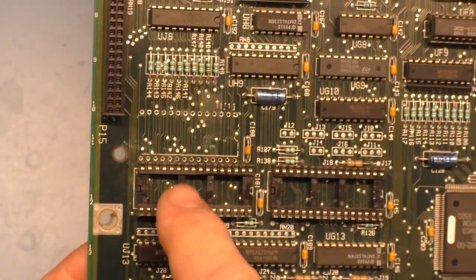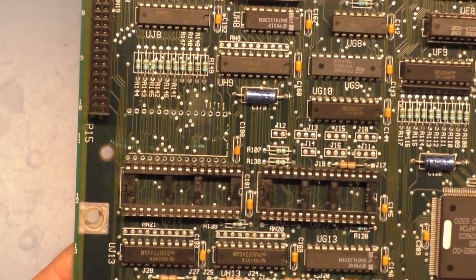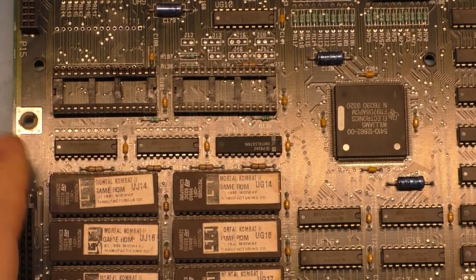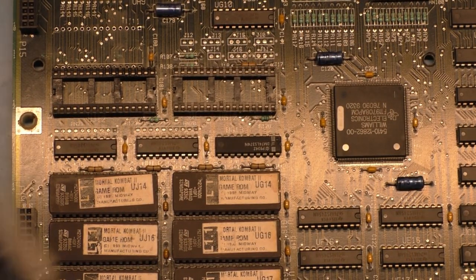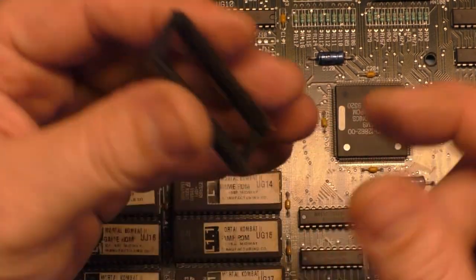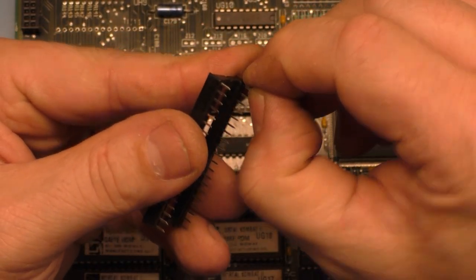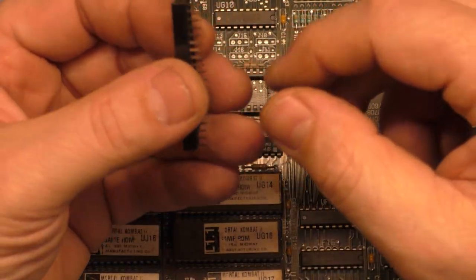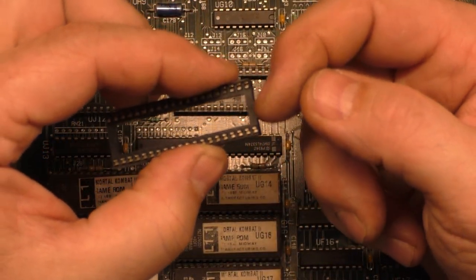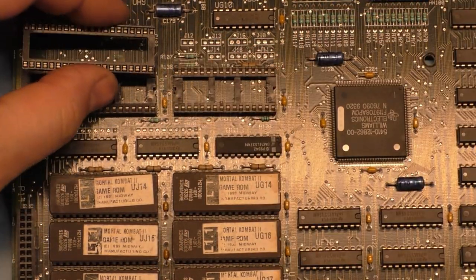There are a little bit of scratches here from using the tools, but there's no open traces — didn't damage any of that. Now, the only issue is I don't have the proper socket. All I have is a 40-pin socket for like a CPU. We're going to have to come up with some type of way to make this work — I'll probably just lop off the extra end here. The first thing is to make sure we get it installed properly. There is a notch here that needs to match up with the notch on the silkscreen right there, so it needs to go in like this.